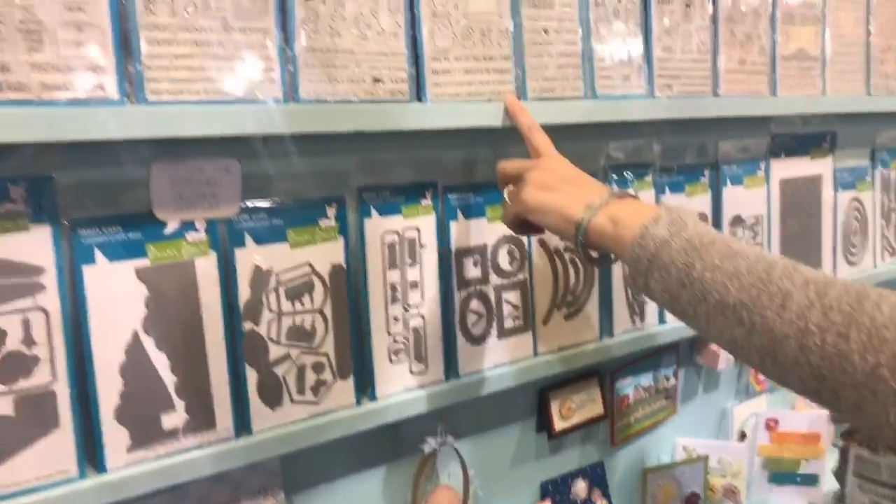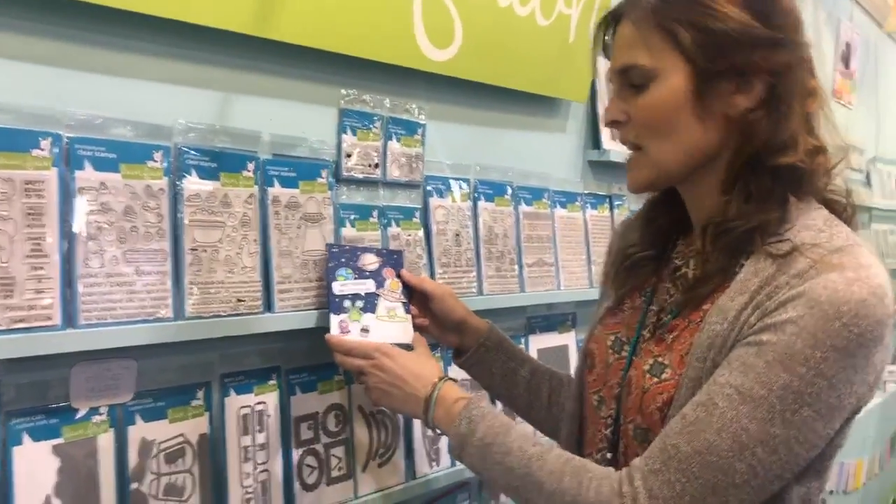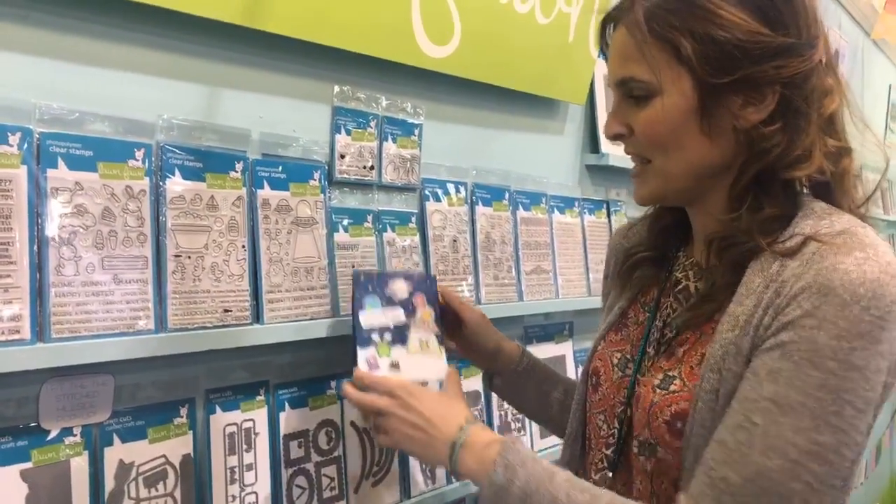We have our brand new Beam Me Up stamp set, and I love the aliens because they're just adorable. You can color them however you want, so you can make a rainbow of them, which is really fun.